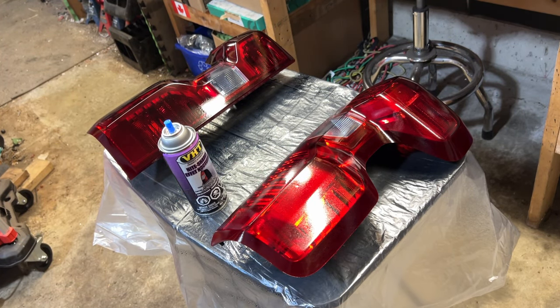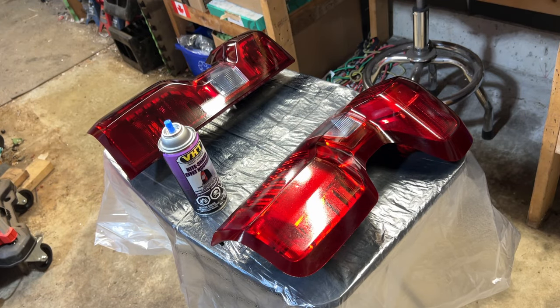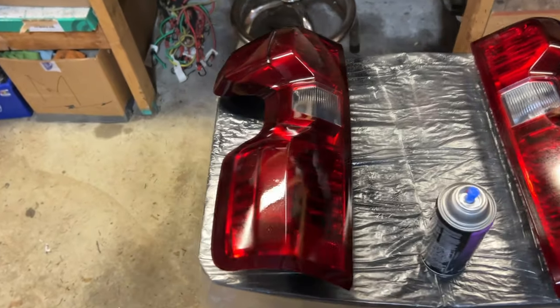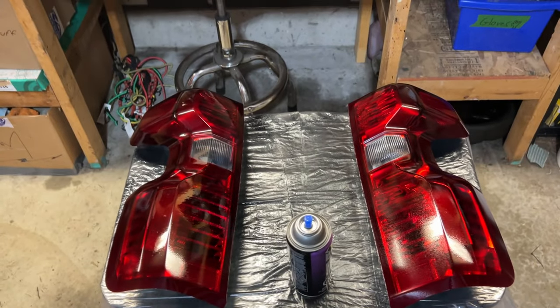There we have it. You can see it getting blacked out — I'd say that looks pretty good. We're going to wait about 10 minutes and then run it through another coat. But that's exactly what we wanted. You see that? Just a nice tint to it, like a nice smoked look. Nothing crazy at all.